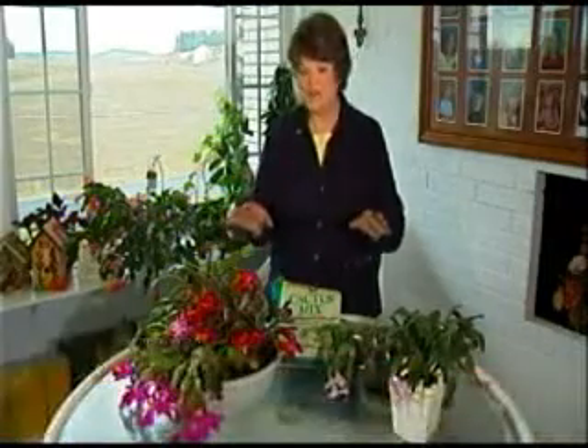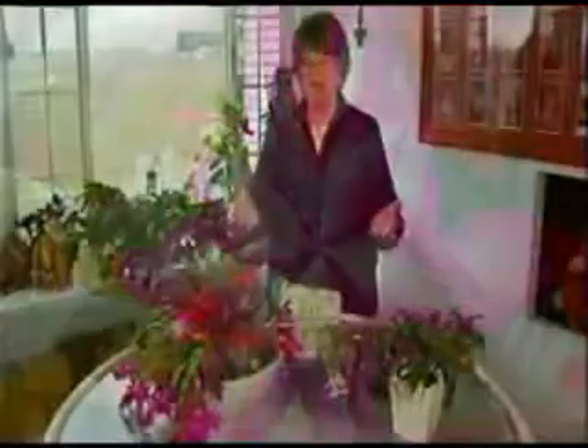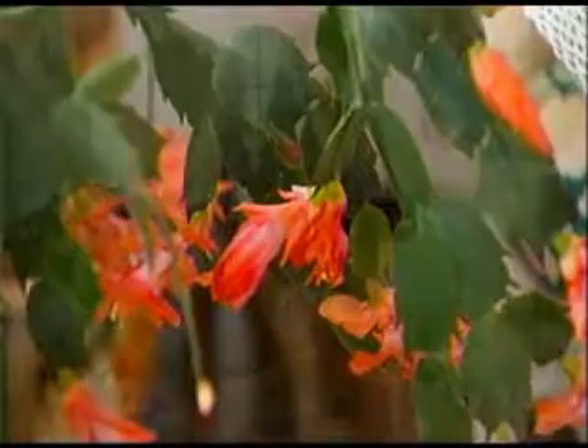For holiday cacti, known as either zygocactus or schlumbergia — beautiful plants. A question I'm always asked is how do you get them to bloom? Many people's cacti right now are in full bloom, just like mine. You notice they're everywhere, and that's because of the really cool temperatures that we've had.